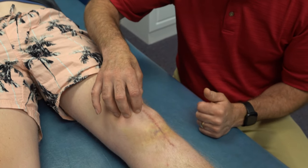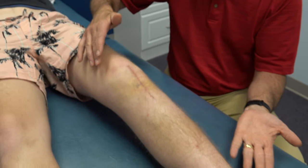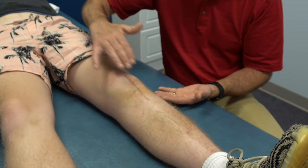The next thing we notice is that he's not able to do a straight leg raise. Try to lift your leg straight up for us. He cannot do that — he cannot activate over here.